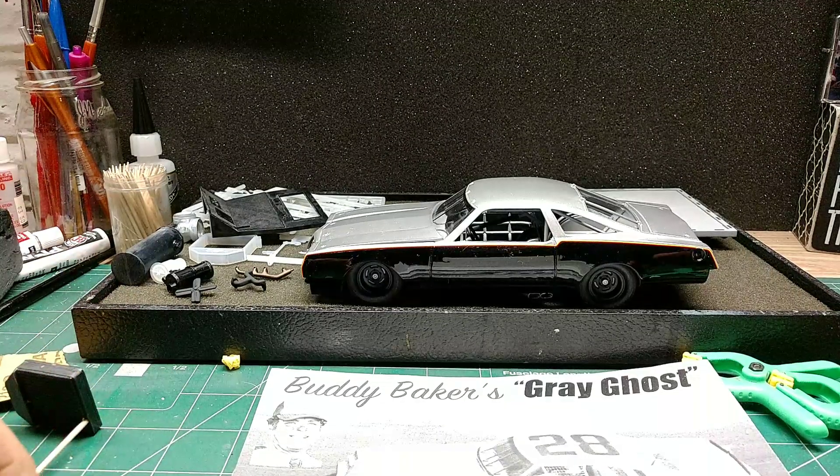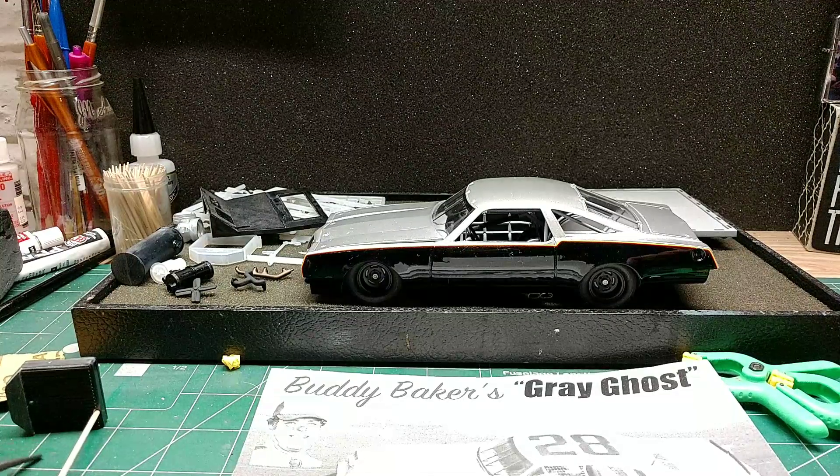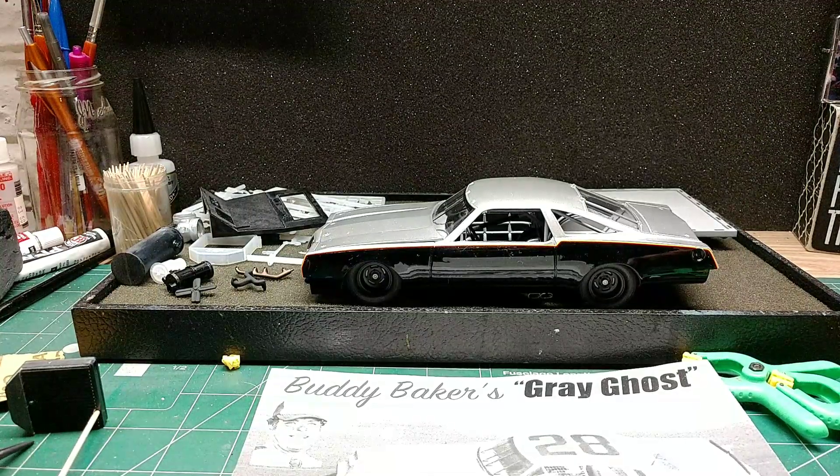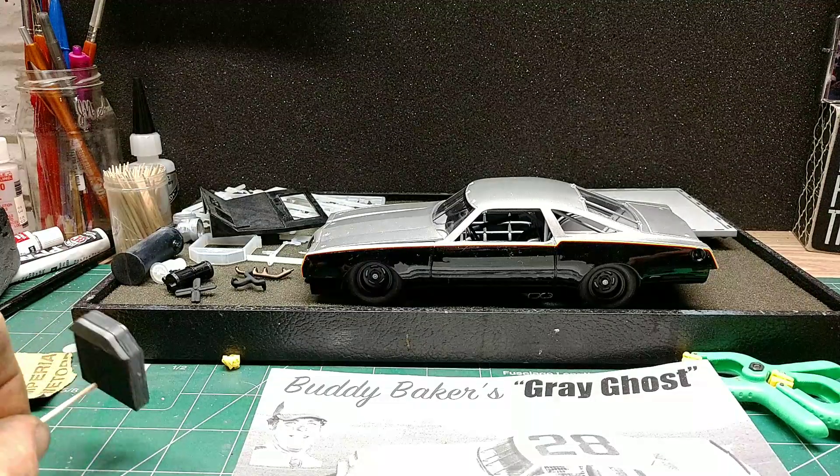Hello fellow YouTube modelers, guys and gals. Hope everybody's having a great Thursday afternoon. I thought I'd just do a quick Corona 500 update here.